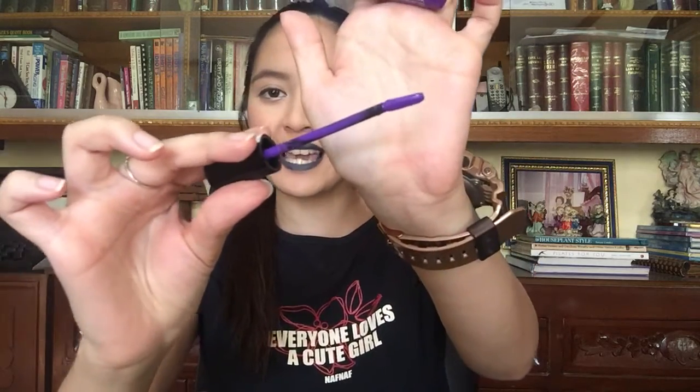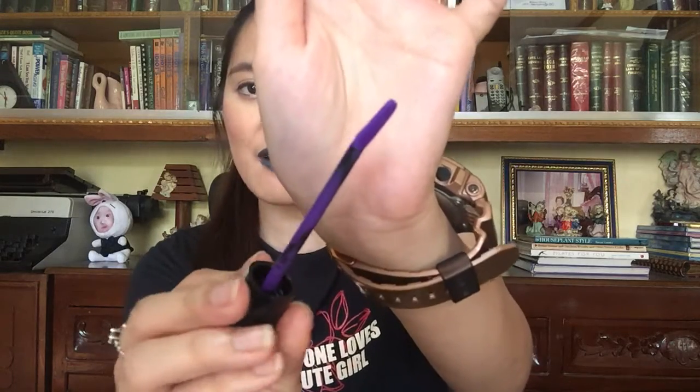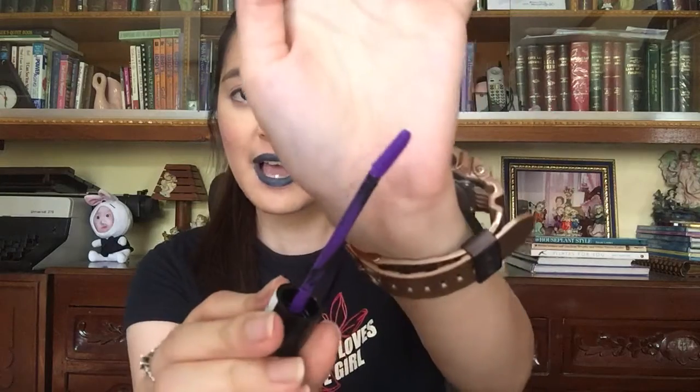Lastly, let's talk about the applicator. When I saw this applicator I was somehow bummed out because it does not have the doe foot applicator — the slanted sponge tip. It does not have that. It has this curved applicator, and at first I thought that it would be so hard to apply the product, especially working with a bold color.